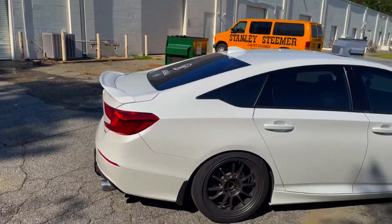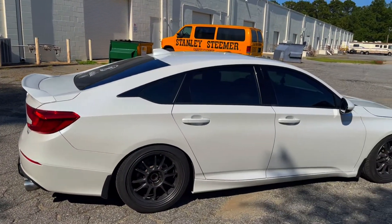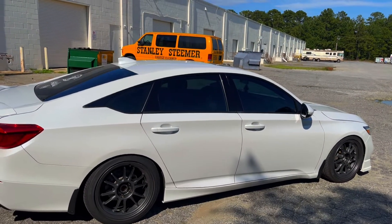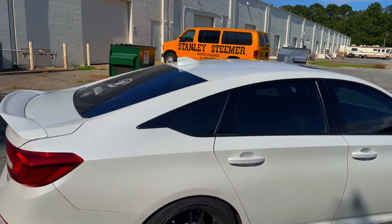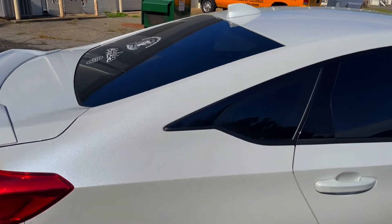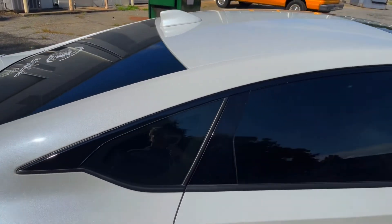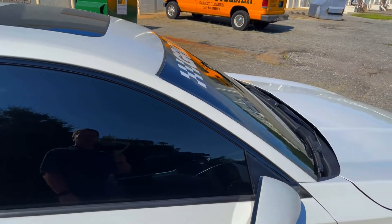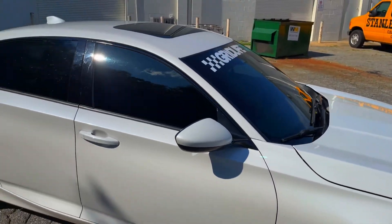On the side, I did the chrome trim delete — it's not the one I wanted from Crux Moto, but a friend of mine had this laying around for another Accord and just gave it to me. Shoutout to Tito for that. I put it on — it doesn't fit 100% perfect but it works for the look I was going for.